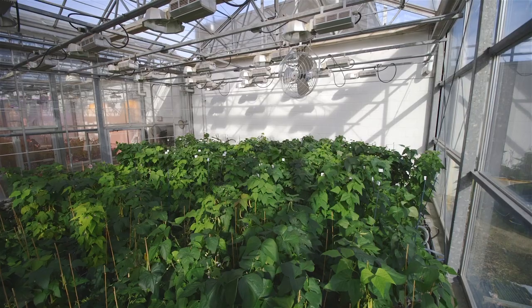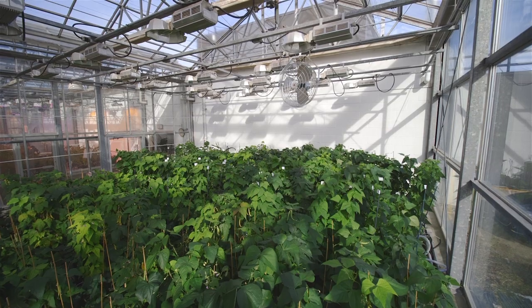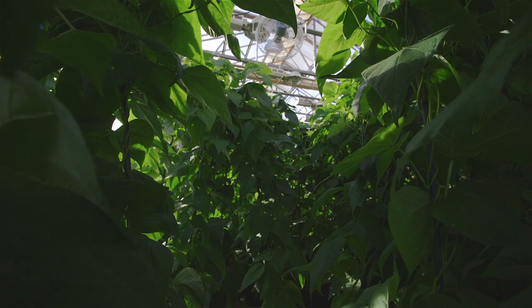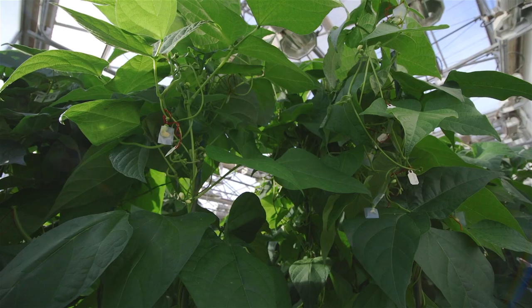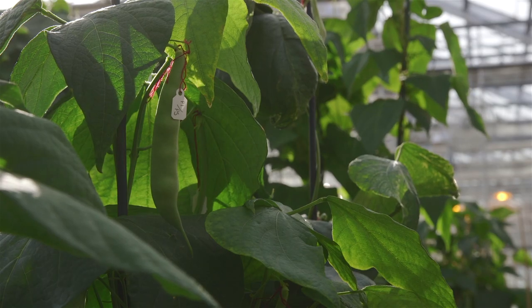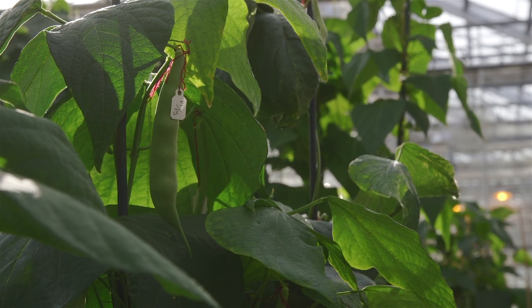We evaluate beans and come up with new bean lines that can keep up with industry standards in order to maintain a solid bean production industry here in Alberta. We make initial crosses based on pre-existing elite lines — whatever is already being grown, we use as parents to make new crosses. You may have a bean variety that is high yielding, but that high yielding line may not have a good disease package, so we try and get disease resistance into these high yielding lines.